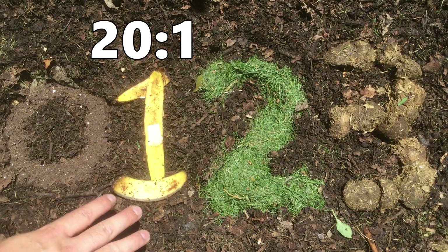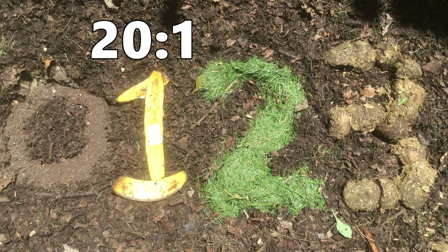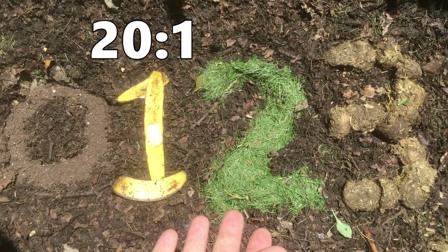Food scraps from the kitchen are going to be classified as a number one. Those are around 20 parts carbon to one part nitrogen, so they're not pure nitrogen. These are all actually fairly balanced with carbon already.